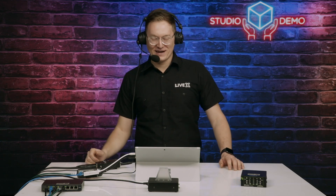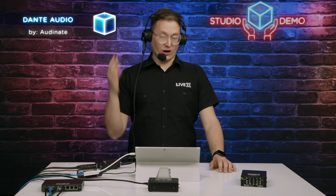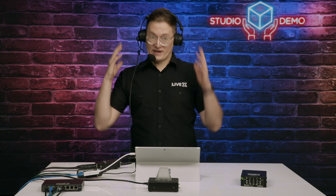Hey everybody, how's it going? Today we're going to be talking about what we do with Dante in our studio for our audio solution. If you don't know what Dante is, it's a product by Audinate that handles audio over IP. We do a lot of the bringing in and out of audio in our MCR and in the field using Dante — we rely on it very heavily. Right now you're hearing me through Dante.